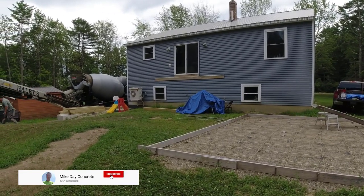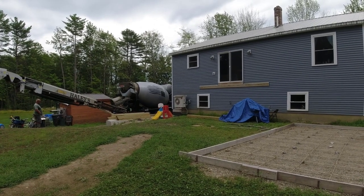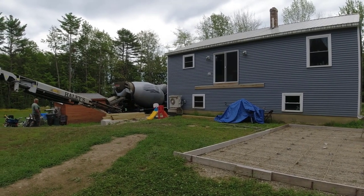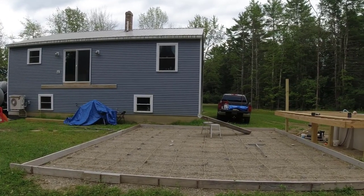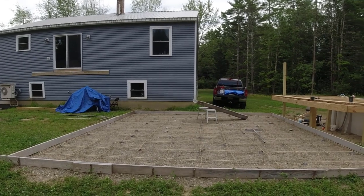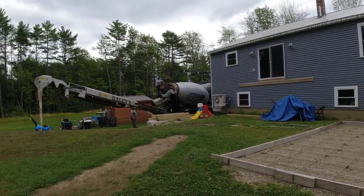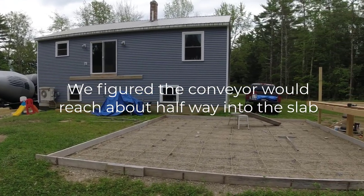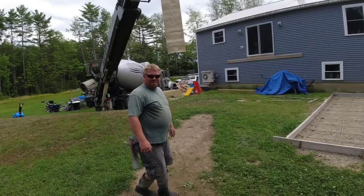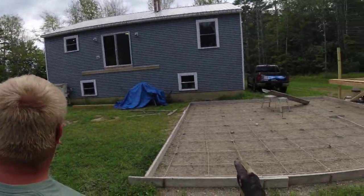It's about noontime. We did a pour earlier this morning, probably about an hour and a half from here, and we left a couple guys on that to finish. Me and Luke just got back here. They said they could get us a truck, so we're going to get this done. Luke's had it set up here for a little while, just waiting for a good day to get it done — now's the day. It's a little bit of a distance but the conveyor reaches about 40 feet, so we're going to try to reach it and use that little chute.